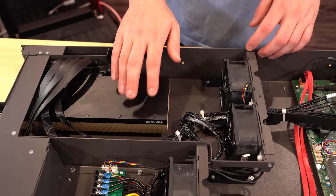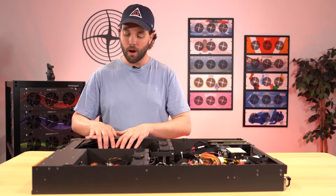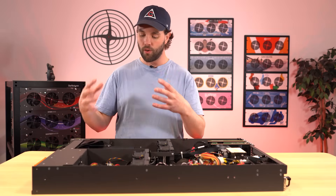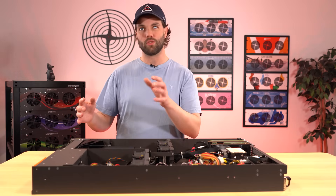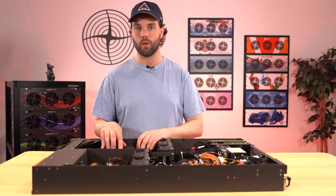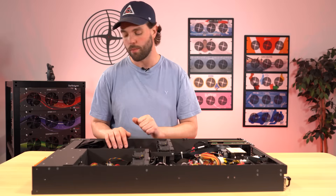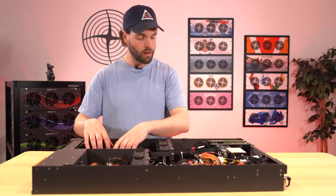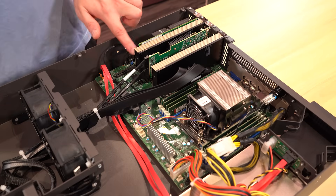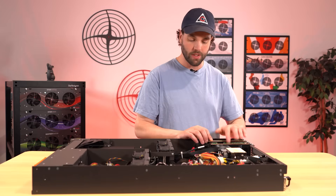We've never really had this in any of the 45 Drives products — they've always been storage products. In the front compartment, we have built and supported the ability to put full-size, full-height, ten-and-a-half or more, up to 12-inch depth graphics cards. Right now in this machine I have an NVIDIA L40. You can put a large graphics card in here. In the front end you can also have half-height, half-length cards, and I have two NVIDIA L4s plugged in next to the network interfaces and the hard drive interface.